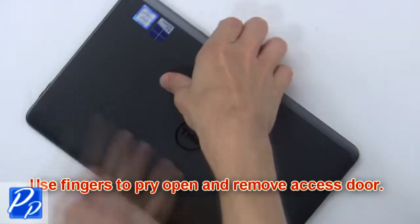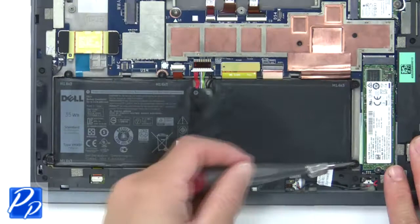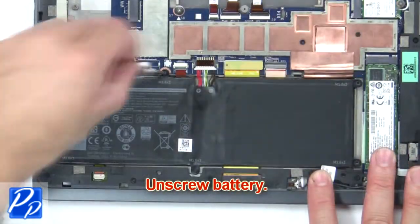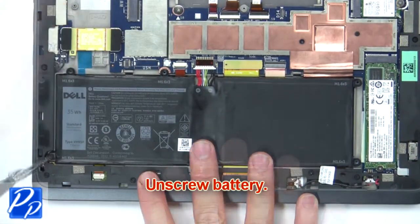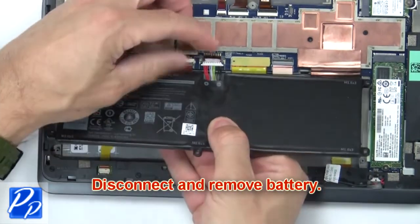Use fingers to pry open and remove the access door. Then unscrew, disconnect, and remove the battery.